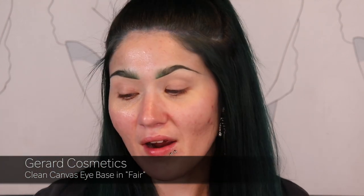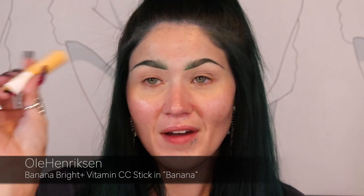To start this eye look, I have primed my eyes with the Gerard Cosmetics Clean Canvas Eye Base in the shade Fair, and then I primed my under eyes, bringing it up into my inner corner, with the Ula Hendrickson Banana Bright Vitamin CC Stick. I'm going to start by doing a smoky eye and share some tips and tricks for a softer smoky eye in this first tutorial.